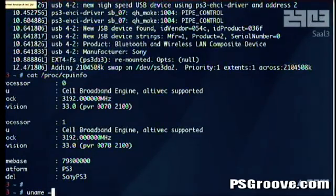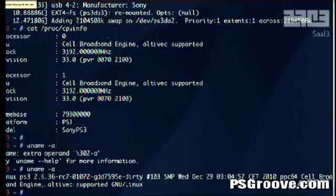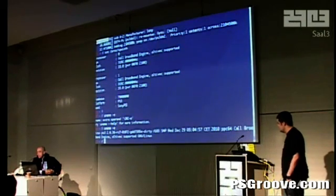There's my dash. I have no clue what my keyboard is — there you go. UTF-8, okay. So that's what we can show you right now: no jailbreak, no USB, no nothing. It's flashed — the bootloader is flashed onto the PS3.